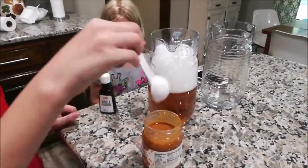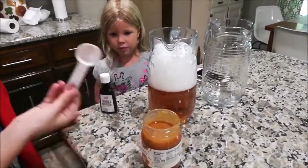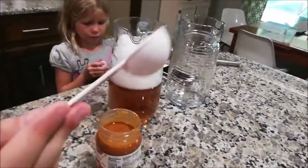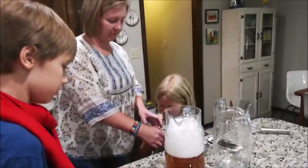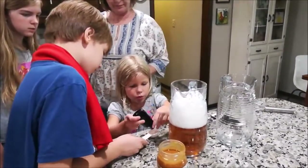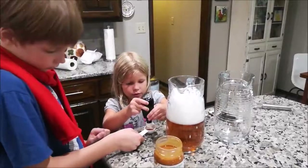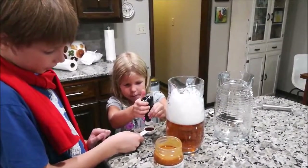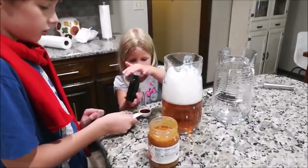Let's start with vanilla extract — let's put one tablespoon. Yeah, let's put a tablespoon of vanilla extract right here. Yes, that's enough, just pour it in carefully.